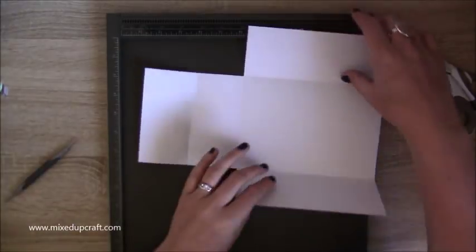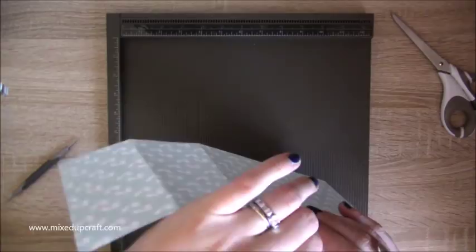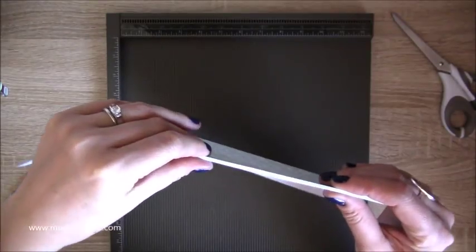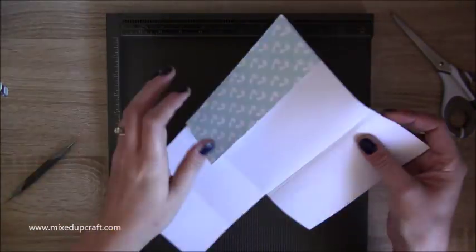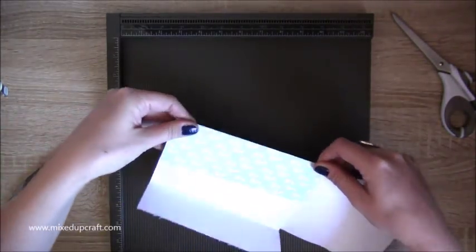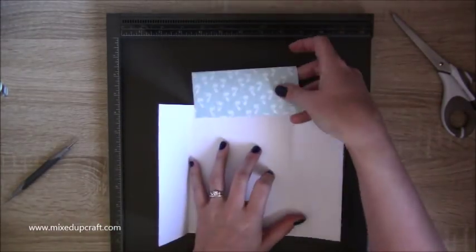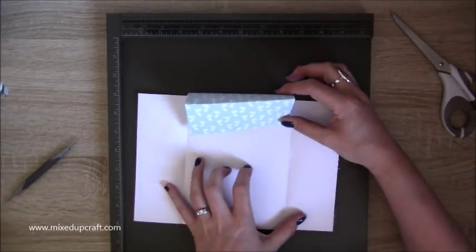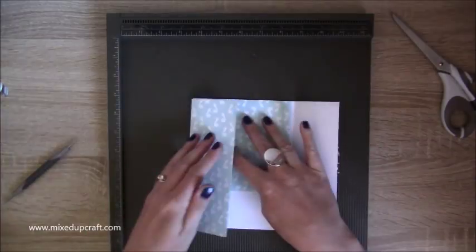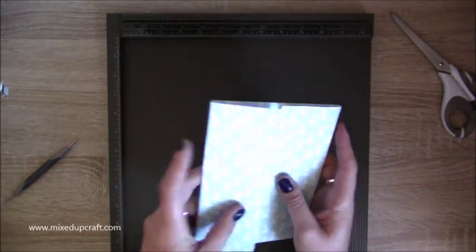Now you have these remaining score lines — very carefully just pinch between your finger and thumb to create that tiny one eighth of an inch spine, and again on the other side. This top section is now our easel piece, and those side pieces will drop down. When you flatten it, it goes inside and then your gate fold closes with the belly band.